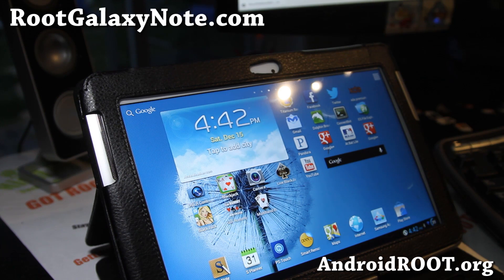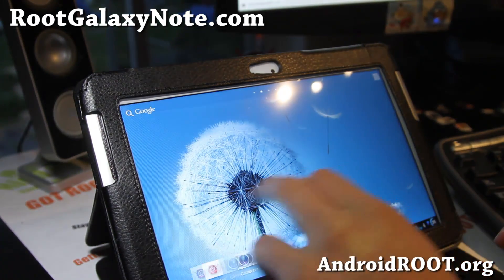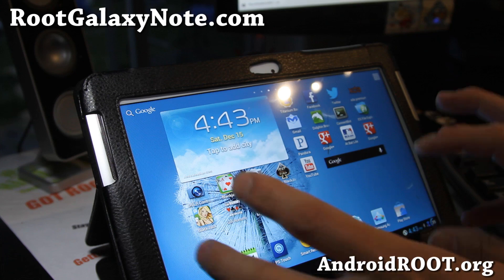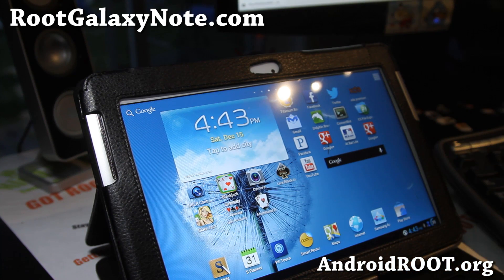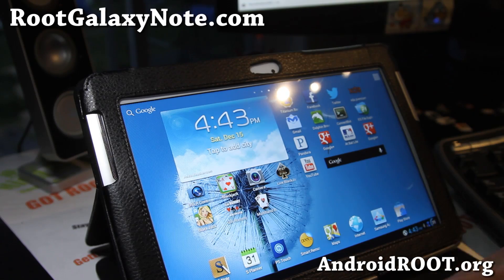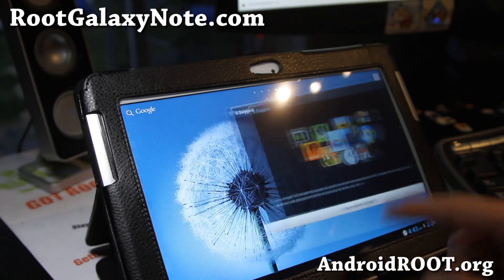For this I'm going to use a Windows computer and use Odin to do it. You can also use Mobile Odin, but I'm not going to show that method right now because for that method your Note 10.1 has to be working. I'll have another video on that, but for now let's use Windows to do this.